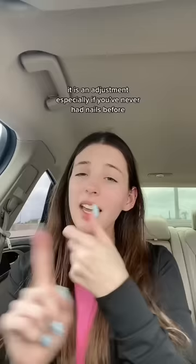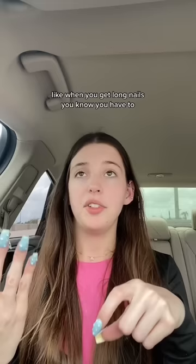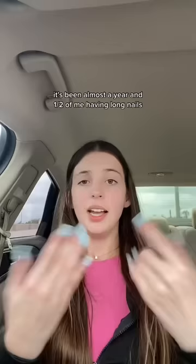A lot of you guys want to know, because I sign and have long nails, is it hard to sign with long nails? It is an adjustment, especially if you've never had nails before. When you get long nails, you have to take time to get used to them. It's been almost a year and a half of me having long nails, so it's the only thing I know.